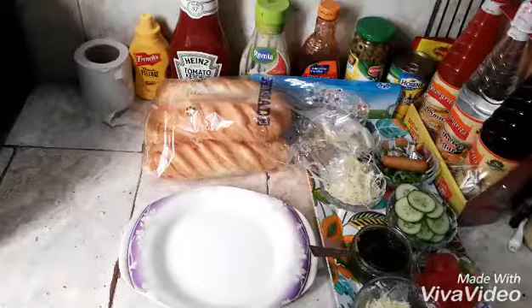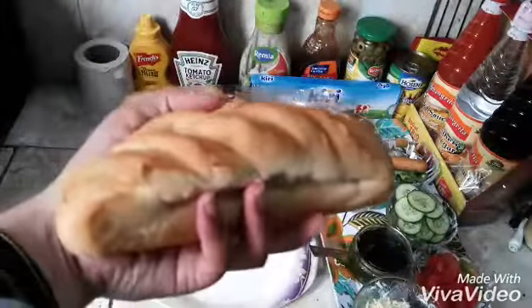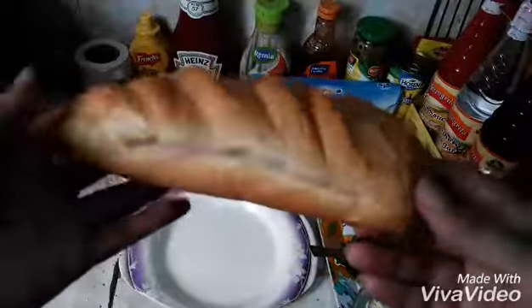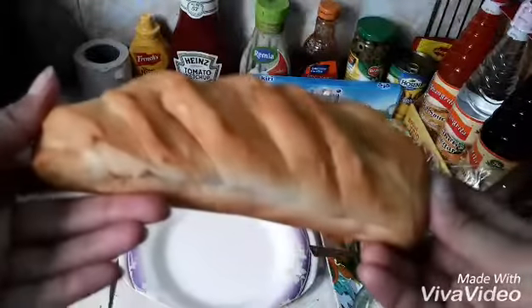In the next video, this is the burger you will find in Lahore, or where you live in the city of Lahore. In Canada, they are available at home if you want to make it.